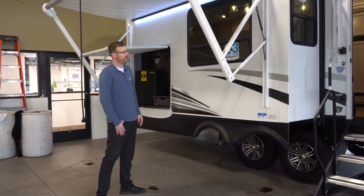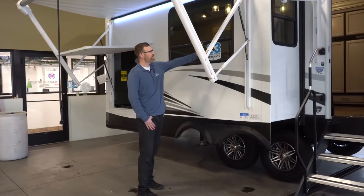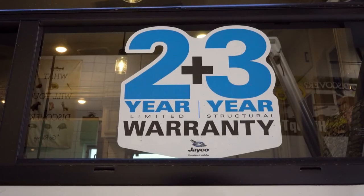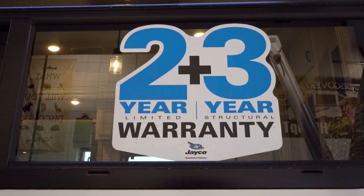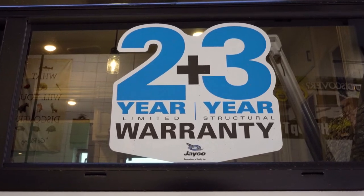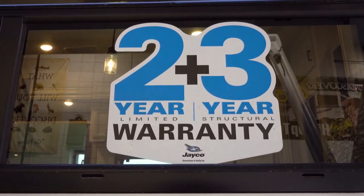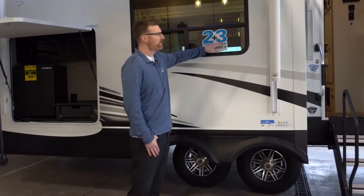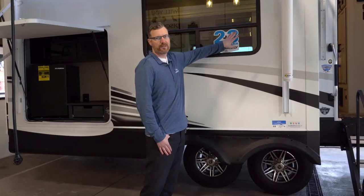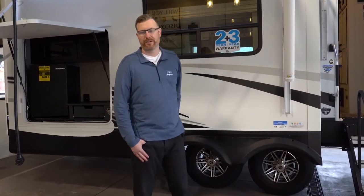The Jayco warranty is one of the biggest things that sets this apart from other brands. Every other brand out there offers a one-year warranty on a brand new fifth wheel, covering everything bumper to hitch except wearables. Jayco offers two years on that versus one year for competitors, and a three-year structural warranty versus three years for others as well.